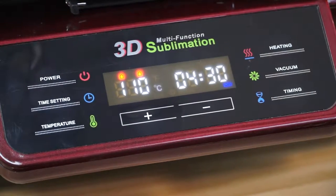And you can see from the screen the temperature of the machine is continually rising up.